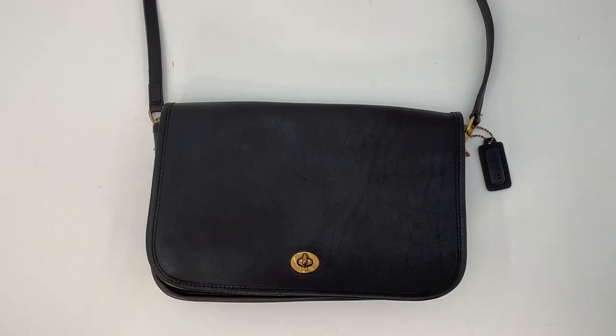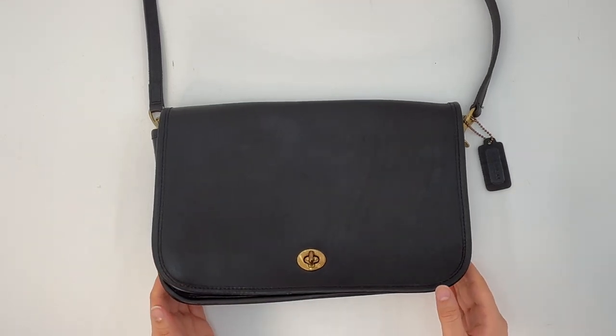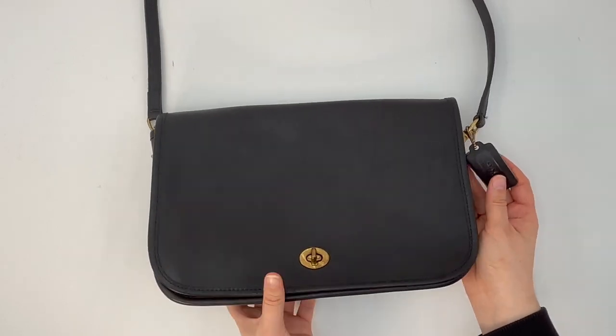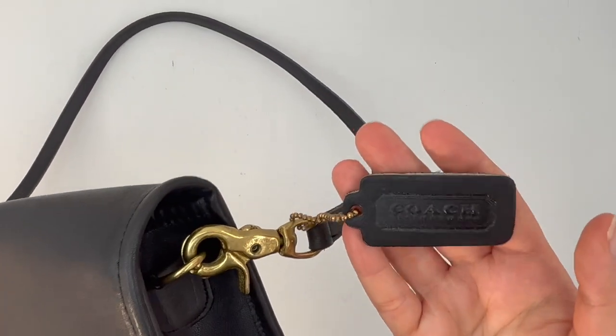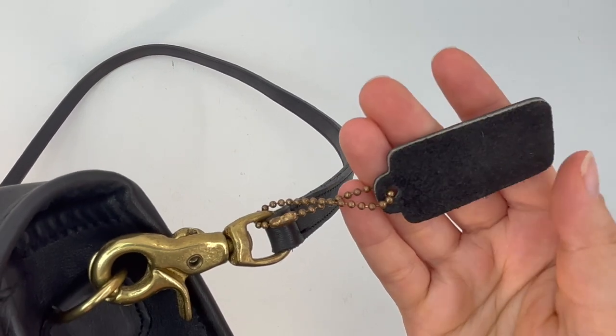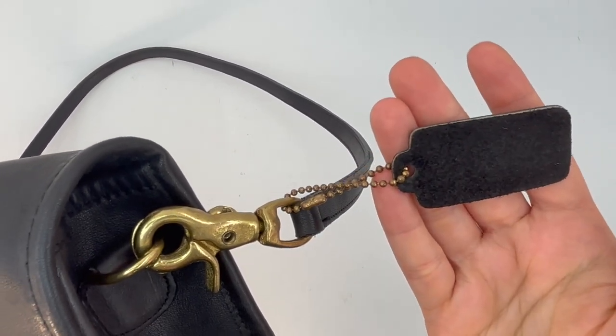This beautiful bag is the vintage Coach convertible clutch, style number 9635, in the color black. It was made sometime in the 1980s in the original New York City factory, and in my opinion it's still in really nice condition considering the age of the bag. It does come with this one-sided Coach hang tag — the front says Coach Leatherware and the back has a nice suede texture.